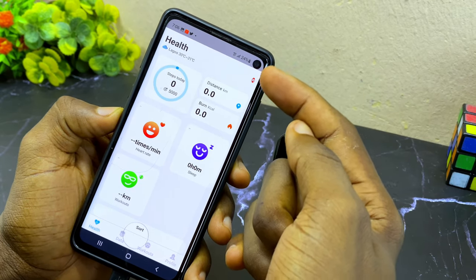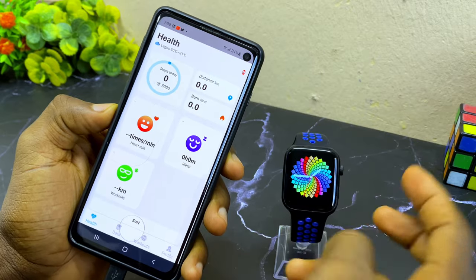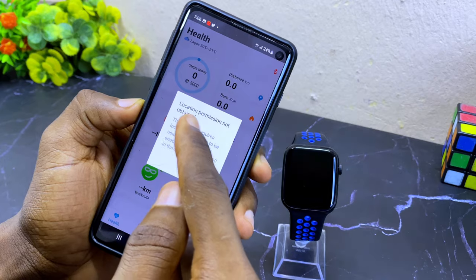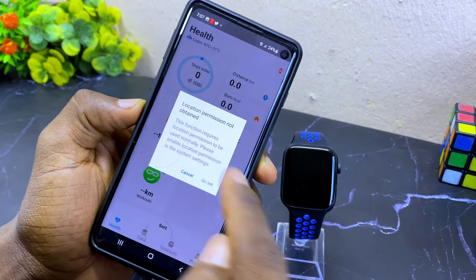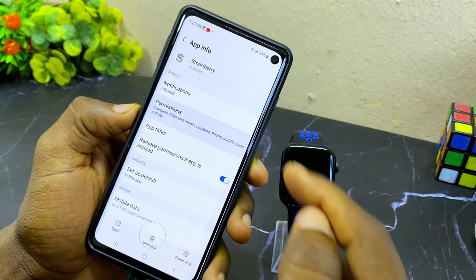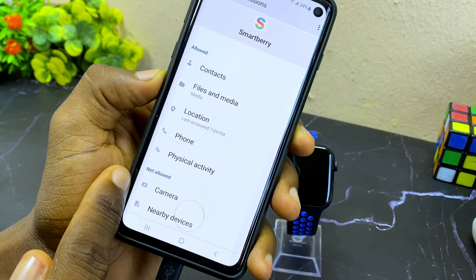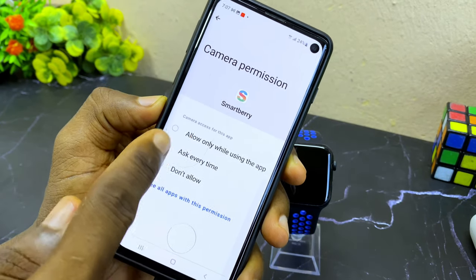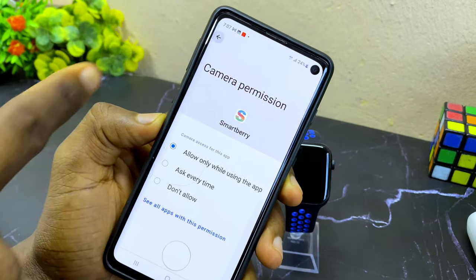The next thing is to connect your Smartberry watch to the hub. Select the option at the top — it's going to ask for location permission, then select 'go set'. Grant all the necessary permissions. Make sure you have everything allowed — including camera and nearby device. Select camera and grant permission, then select 'only while using the hub'.